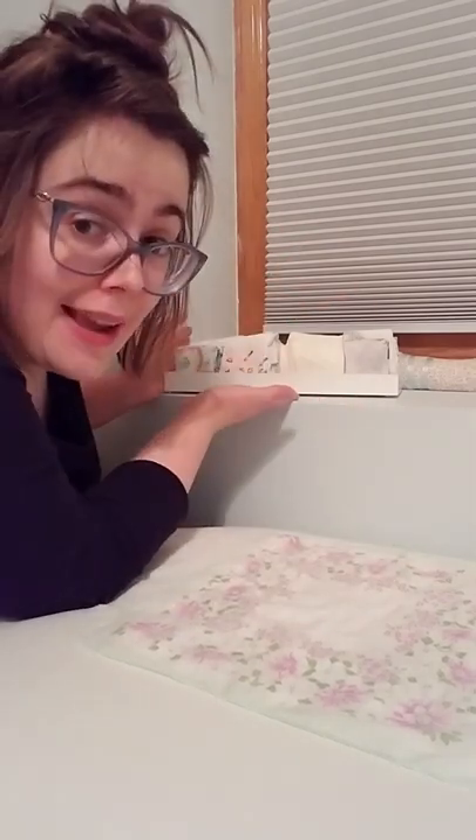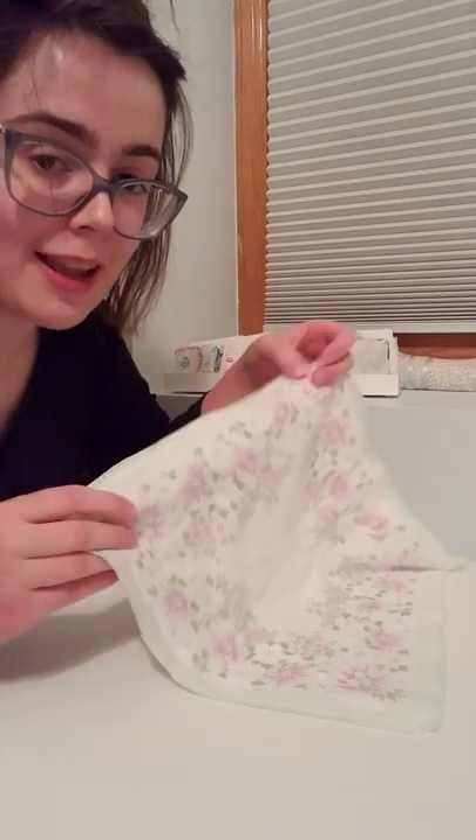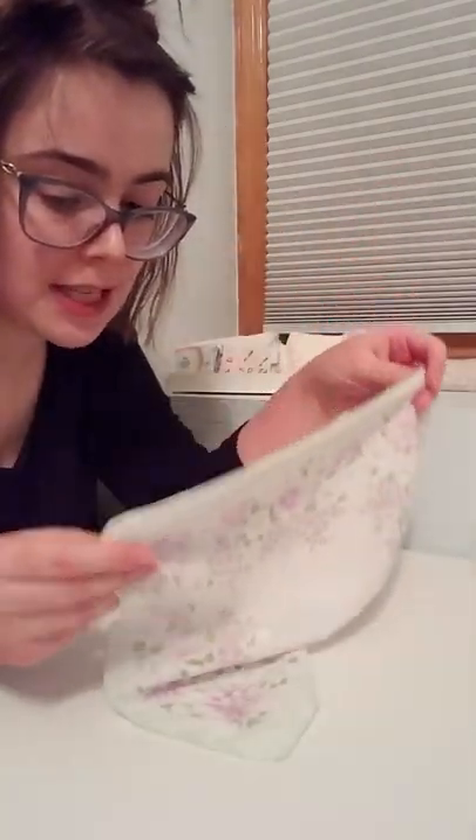Hi, I'm Morgan and today I'm going to demonstrate how I fold and store and display my cloth handkerchiefs, which I utilize basically every single day. I have two clean dry cloth handkerchiefs here.